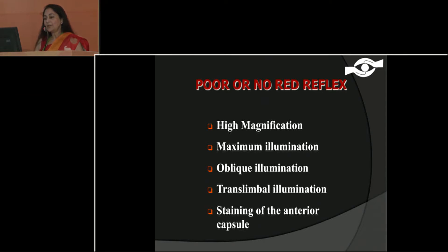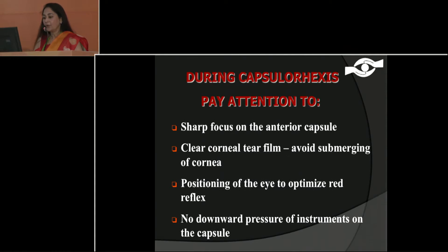Important here: you must have high magnification. For beginners, it is very important to have a good microscope, maximum illumination, and staining of the anterior capsule. During capsulorexis, you have to pay attention to sharp focus of the anterior capsule. You should always have a clear corneal tear film — avoid submerging the cornea with a lot of fluid — and position the eye correctly. The key art is: do not have any downward pressure of instruments on the capsule.